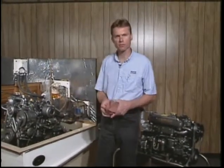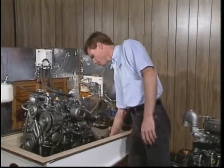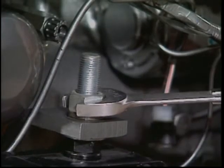And that completes your fuel filter replacement. Next, you want to check your engine mounts for tightness. Check the securing nuts on top to be sure.